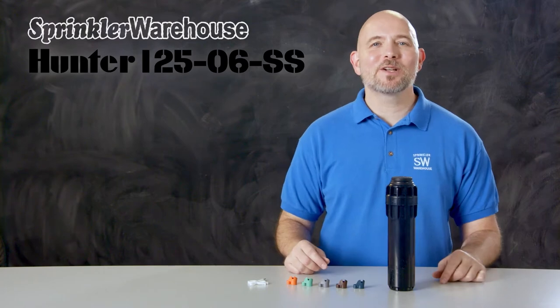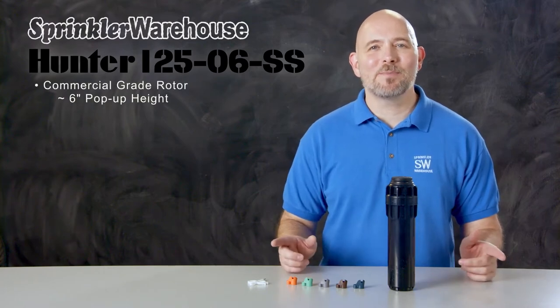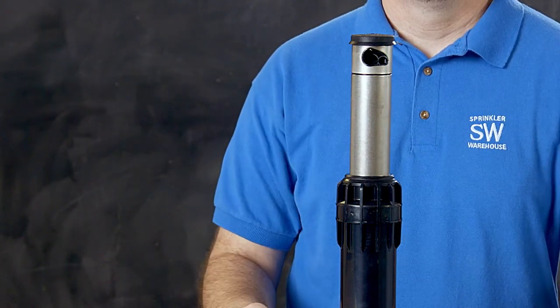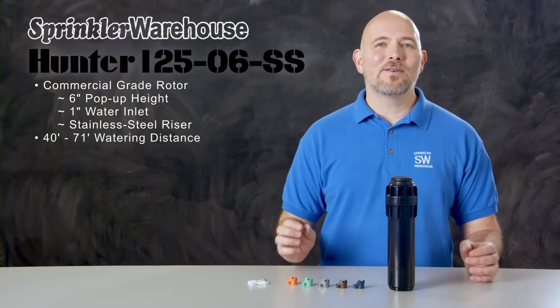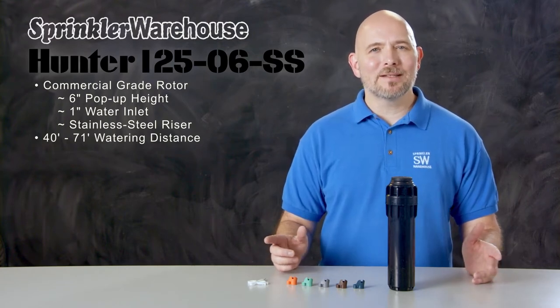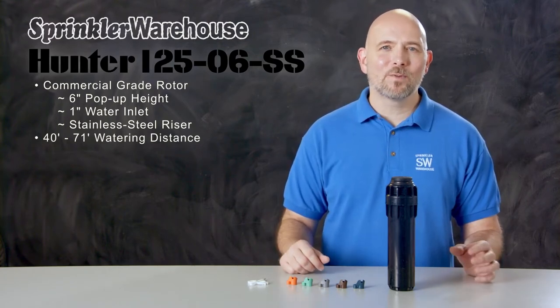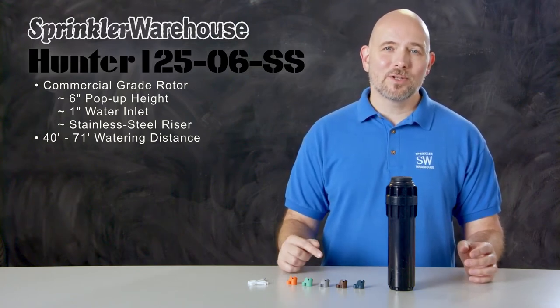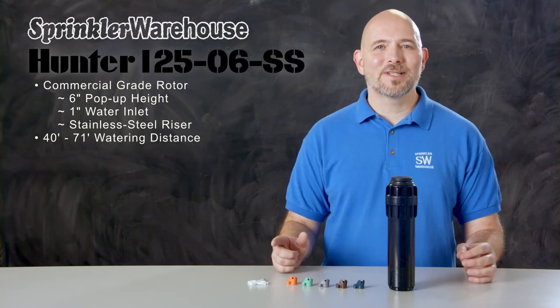The i2506 is a commercial grade rotor with a 6-inch pop-up height and a 1-inch inlet, and it has a stainless steel riser which adds extra strength and durability. It has a watering distance of 40 to 71 feet. The distance you get out of the rotor depends on which nozzle you've installed and how the adjustment screw is set.